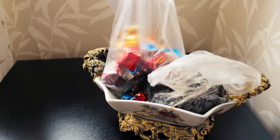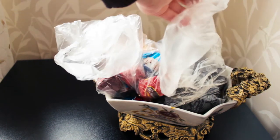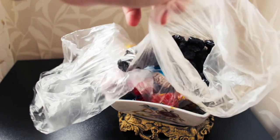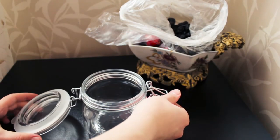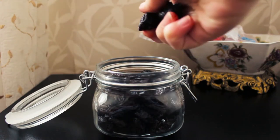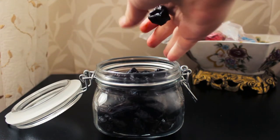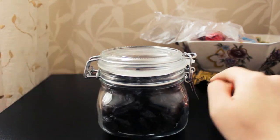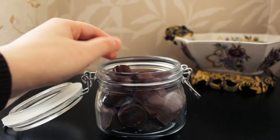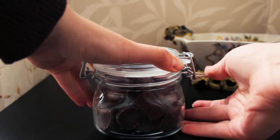I wanted to organize this mess of plastic bags with chocolate and dried fruits inside. For this task I took empty jars and filled them with the yams. For the final look I need to stick labels with the names on the jars.